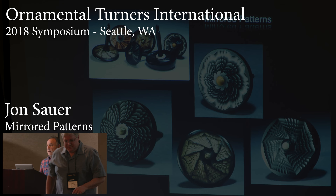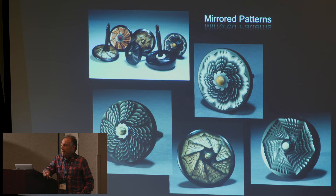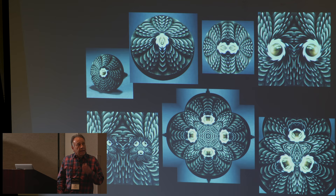Well I'm back again. I talked about having fun on the lathe and that's what I usually do, but I also have fun mirroring some patterns. I'm using my tops as a focal point for splitting these up and I'm using software just for having fun and playing. Here are a few of them that I've done — it starts with one of my tops.